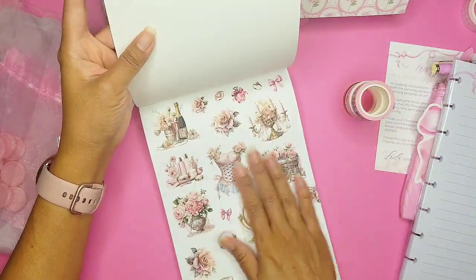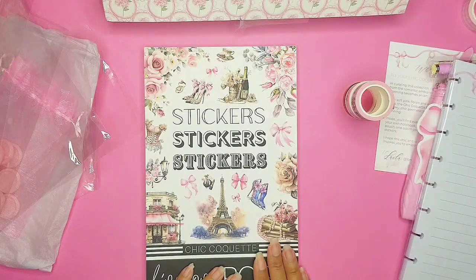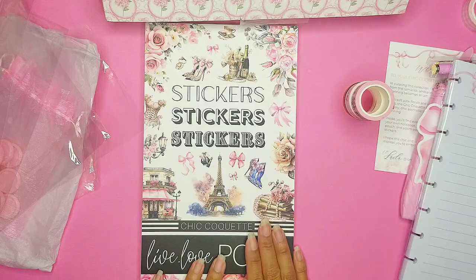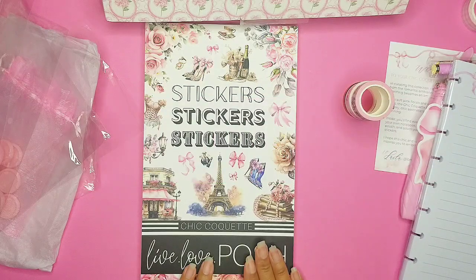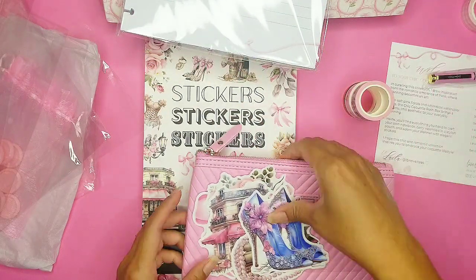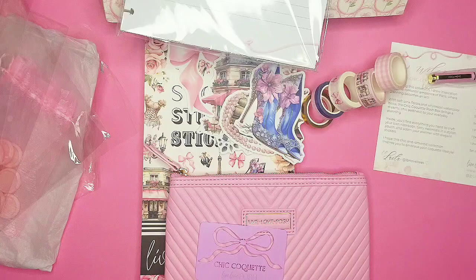We have two pages in clear — so gorgeous! Again, it's the Chic Coquette — please use the link in my bio, I really appreciate it. Anything you want to purchase from the Live Love Posh site, you can save 10% off each item using code SWEET10. It helps my channel — I hope you guys enjoyed this unboxing with me. Please hit the like button, subscribe if you're not already, and hit that bell so you get notifications. Thanks for watching, bye!